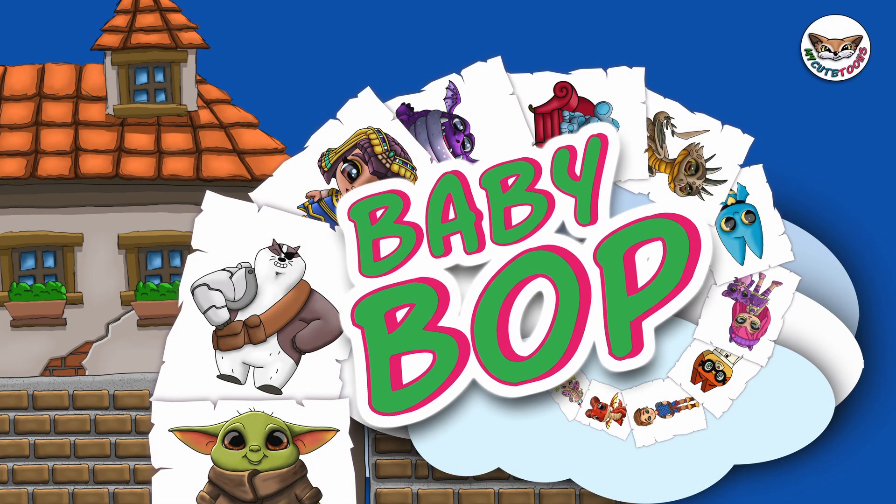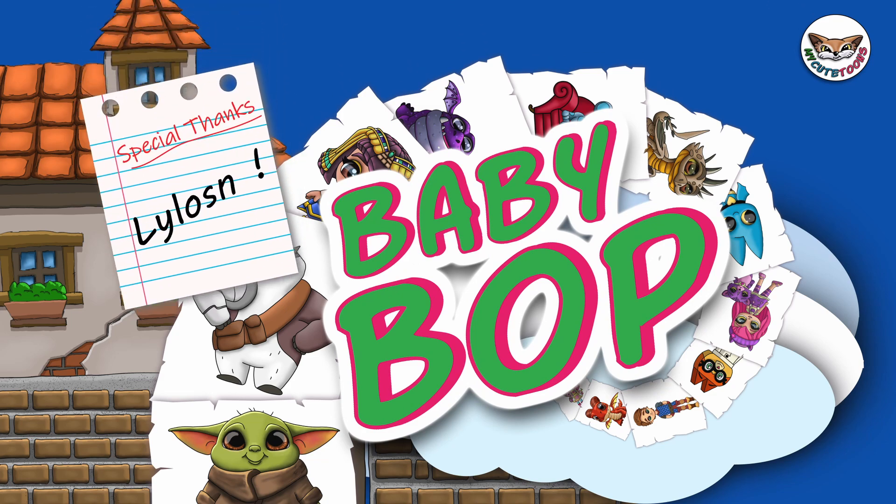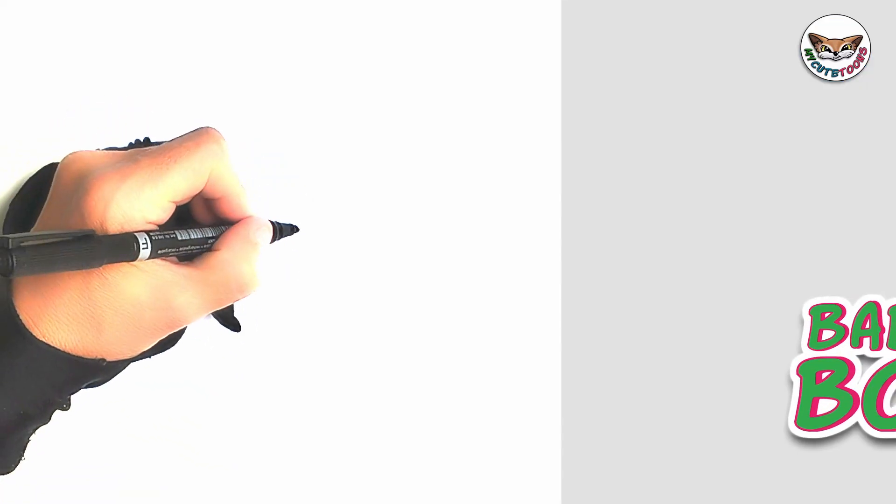Hi, welcome to Mikey Toons. Today we're going to draw Baby Bob from Barney and Friends. Grab your marker and follow along with me. We're going to start with Baby Bob's nose today and we're going to draw the nostrils first.